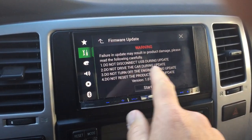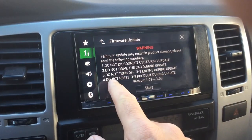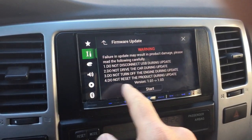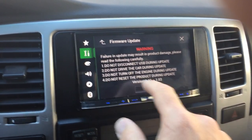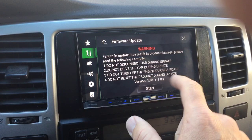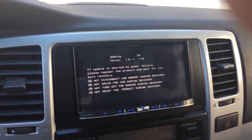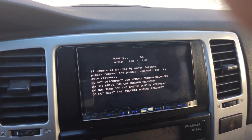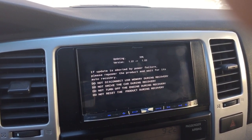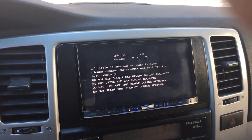Failure to follow warnings could result in a bad update. Do not disconnect the USB. Do not drive the car while doing the update. Do not turn off the engine. And do not restart the product during the update. We are updating from version 1.01 to 1.03. I've got a couple of warnings — I imagine if a power failure happens right now, I'm probably going to have a bad update or a bad device.